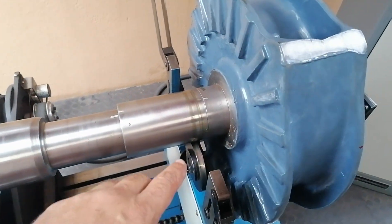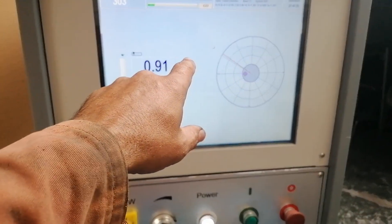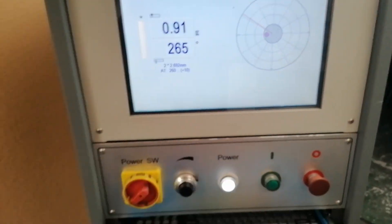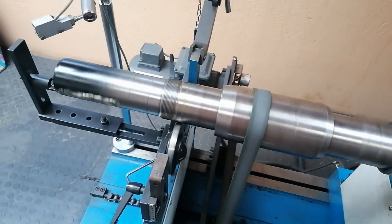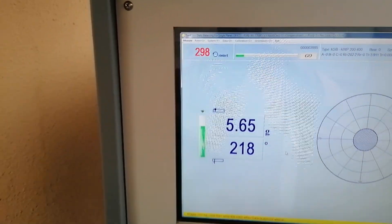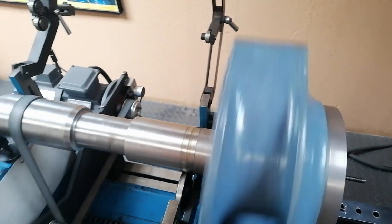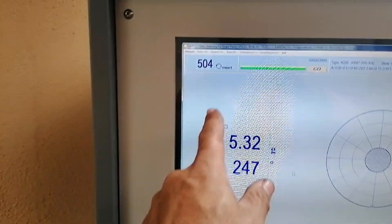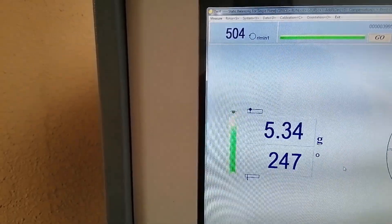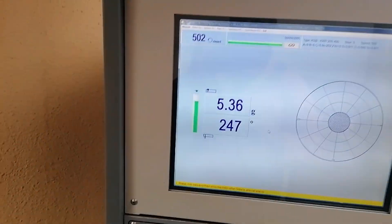I've switched the machine on, got everything lubed up, and I'm going to start inputting the data and do the calibration. She's spinning at 298 RPM - I need to take it up to 500 for the calibration. At 504 I'll just turn it slightly down. Okay, I'm going to do the calibration now.